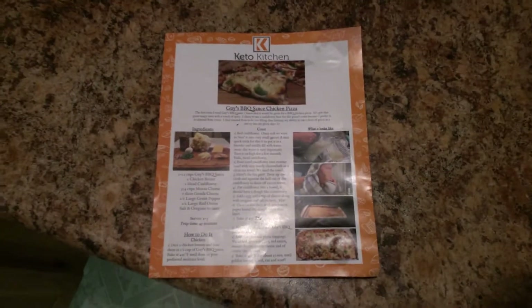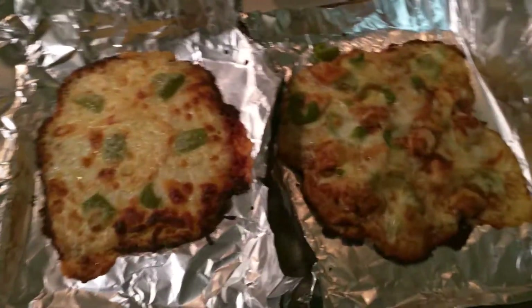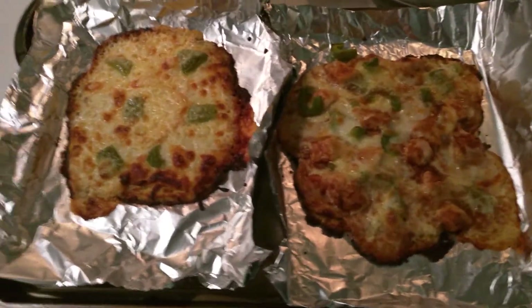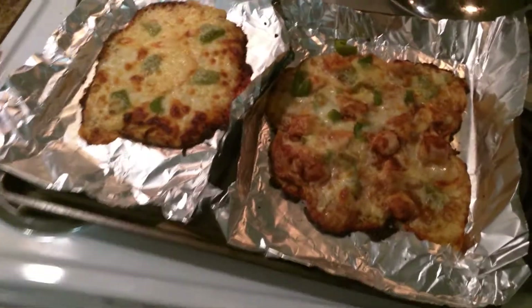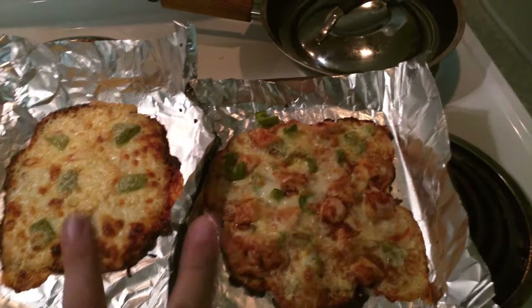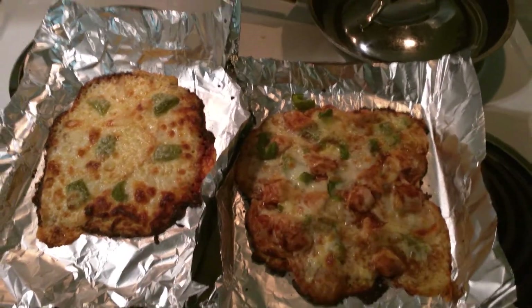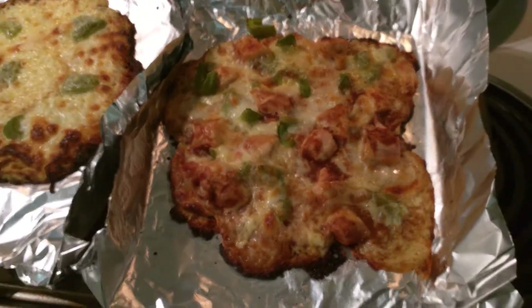So I tried to make this, and here it is. The recipe, which I will post in the description, calls for three to four cups of mozzarella cheese and six slices of Gouda. I did not use that much mozzarella. There is mozzarella naturally in the breading, which is riced Kali. I only put one cup of mozzarella on top with slices of Gouda. And then there's chicken and barbecue sauce and green pepper — amazing.